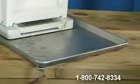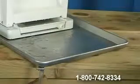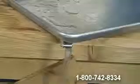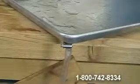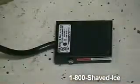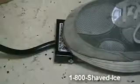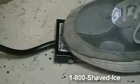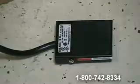A great optional accessory — and I think a necessity for any shaved ice business — is a large drip pan. The drip pan catches any water from melting ice as well as any spillage from pouring syrup. A foot switch can also be added to your purchase. The on-off foot switch allows for hands-free operation and makes shaving ice a snap. Simply step on the foot pedal to shave ice.